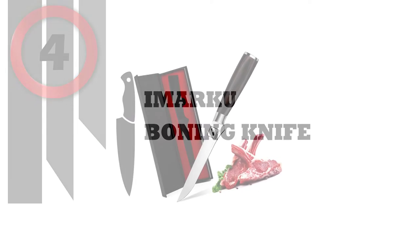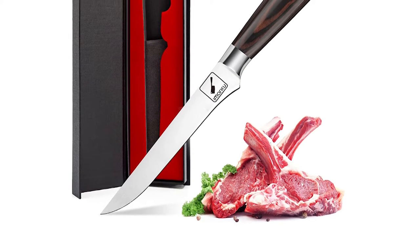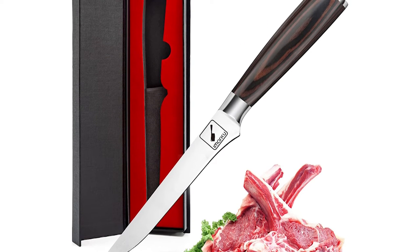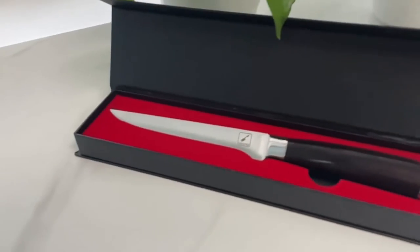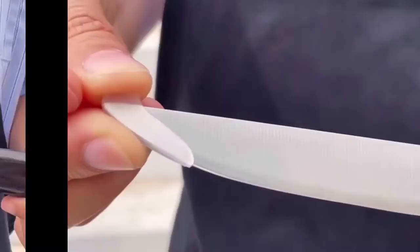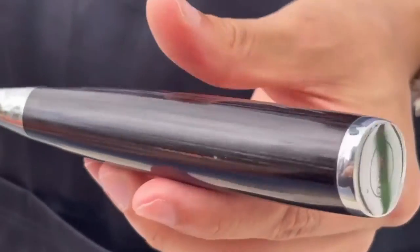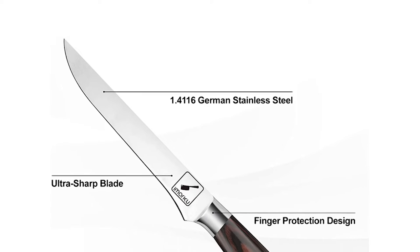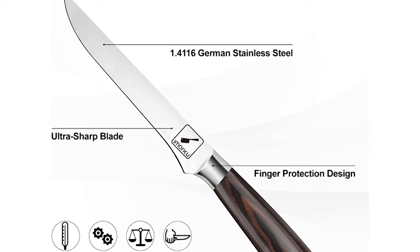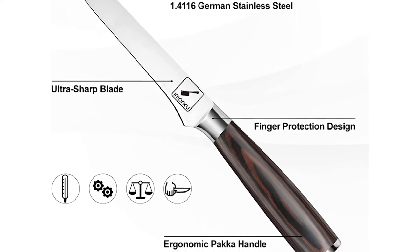Imarku Boning Knife is made of high-carbon German stainless steel to provide maximum sharpness, edge retention, and corrosion resistance. Properly balanced to allow precise close-to-bone slicing. Ultra-sharp German super steel at 56 plus or minus 2 Rockwell hardness for extraordinary performance and long-lasting sharpness. The exceptionally strong and durable blade ensures efficient deboning, preparing, filleting, skinning, trimming, and butterflying.